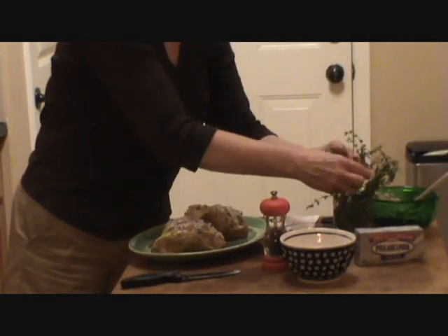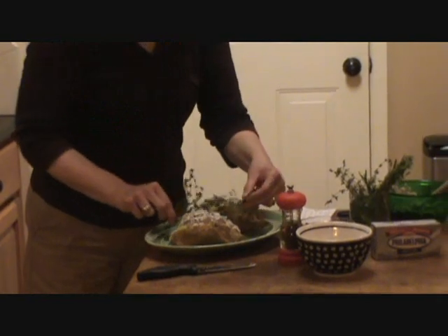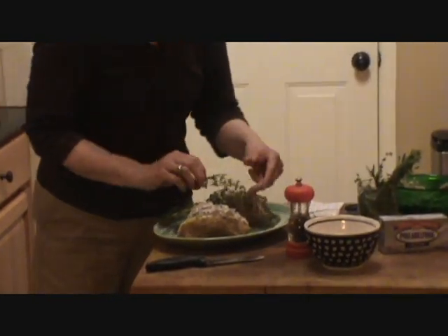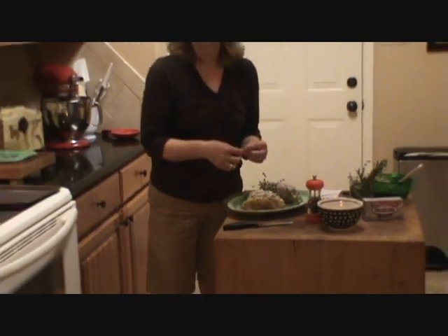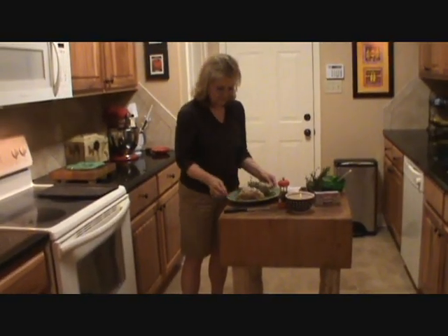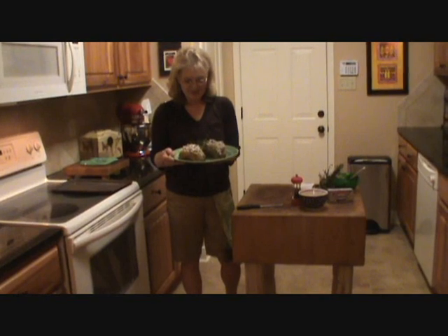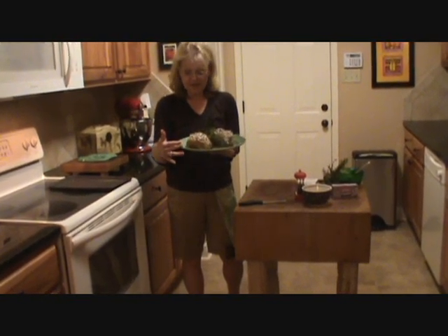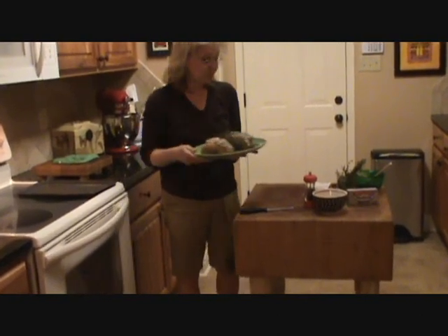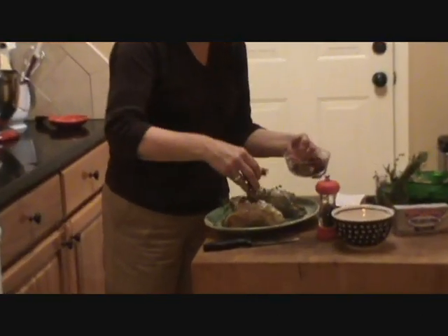I'm going to put a few sprigs of thyme just to decorate this dish up. Doesn't that look gorgeous? I'm serving it on a very favorite platter of mine. I used to make fudge in this platter when I was a kid — my mom gave it to me and I just love it. It goes great with the green platter and green herbs.